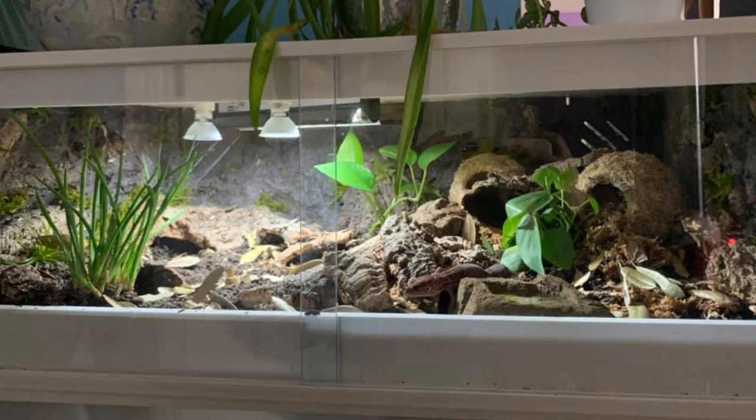And that is the enclosure! If you guys have any questions about it — since I really didn't film much of the process of putting it all together — please leave them in the comments and I'll try to answer them. Let me know what you think of the enclosure. We'll see you for the next video. Thanks for watching, bye!